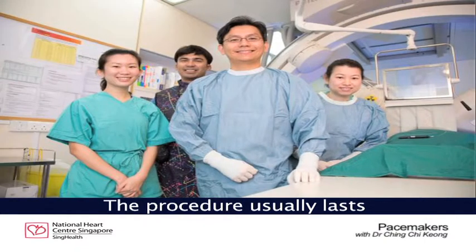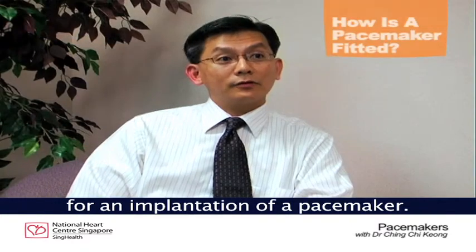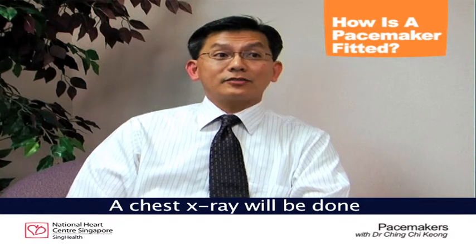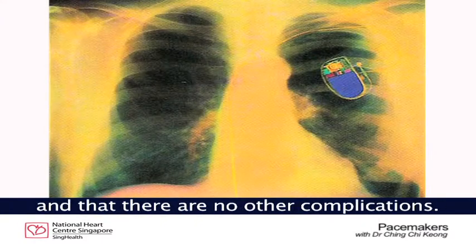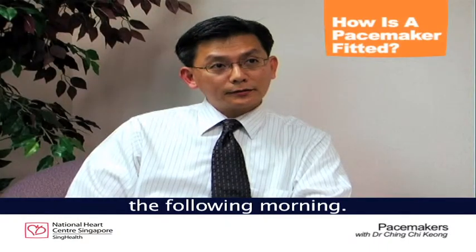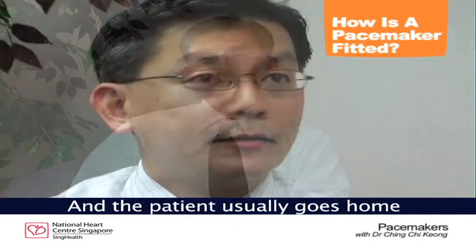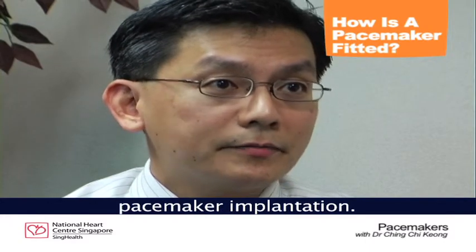The procedure usually lasts an average of 45 to 60 minutes for an implantation of a pacemaker. After that, you'll be brought back to the ward and monitored overnight. A chest x-ray will be done to ensure that the pacemaker stays in place and there are no other complications. The pacemaker will be checked the following morning, and if these are okay, the patient normally leaves within 24 hours of admission.